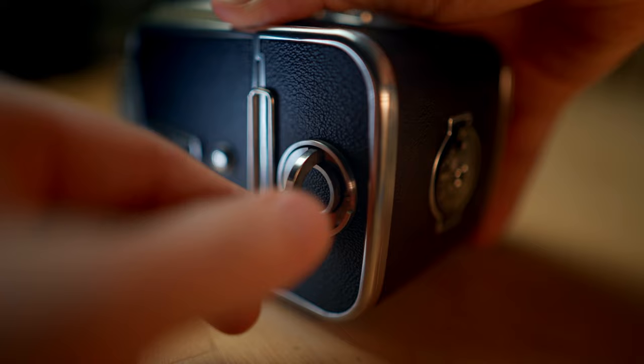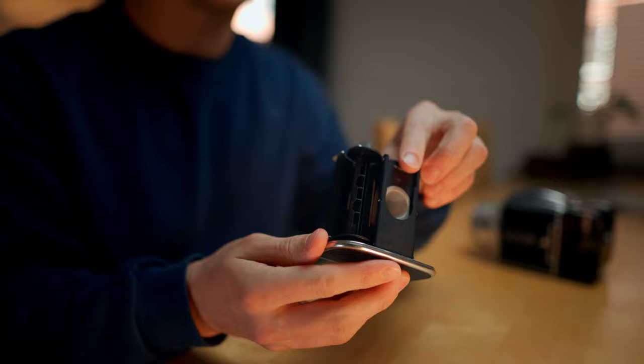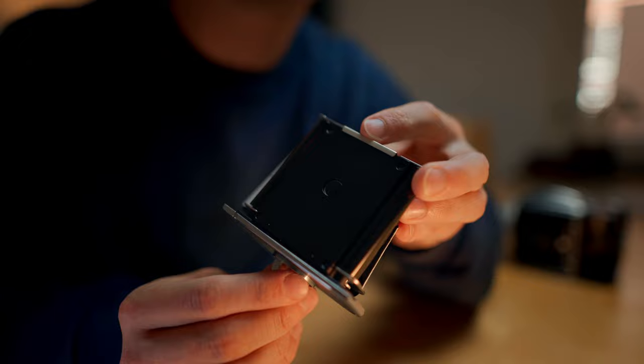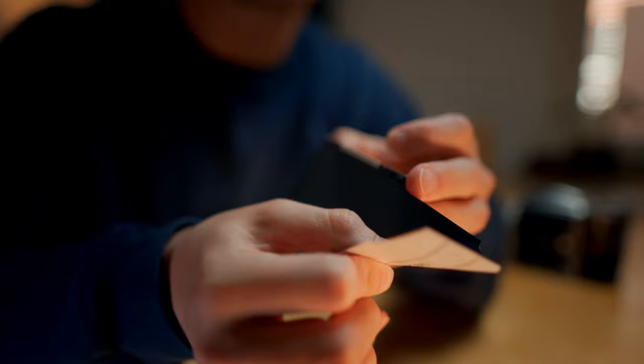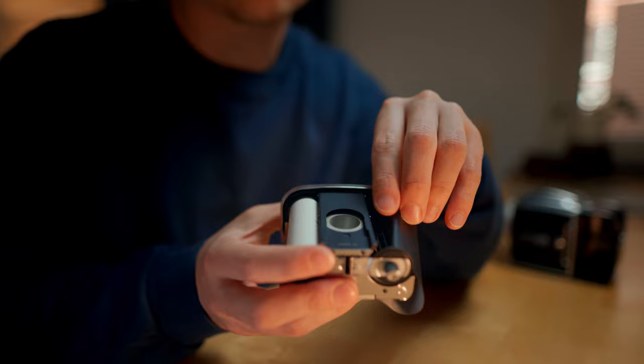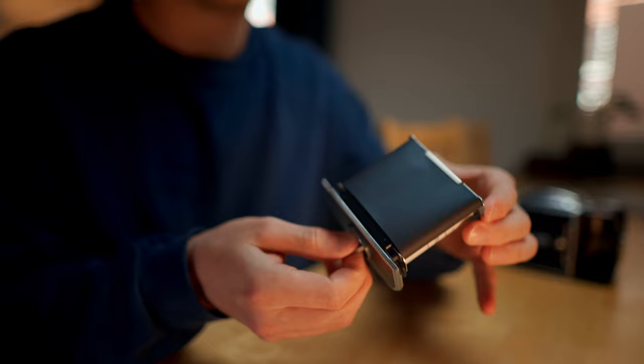Loading film into the camera is relatively easy. First, remove the back magazine by pulling this lever out and twisting. There will be two spots for a spool to sit in. You want an empty spool sitting in the slot which has a small wheel on it, then place your film on the other slot. Unlock the lever on the side and a small metal strip will pop out. Place the film beneath it and lock once more. Then insert the film into the empty spool and tighten it.